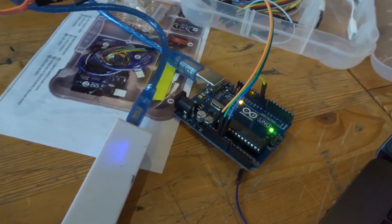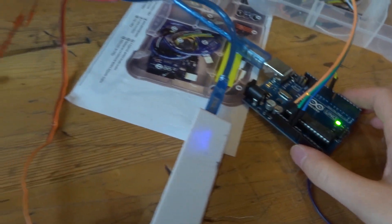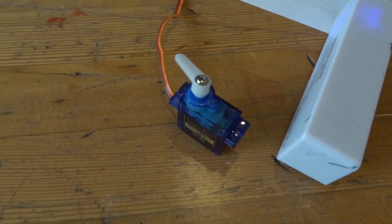We just finished with our Arduino and we got the servo motor to start working.